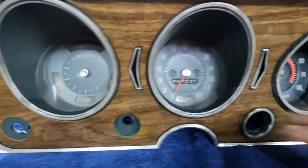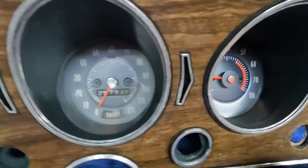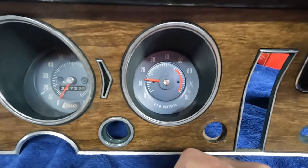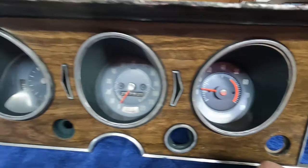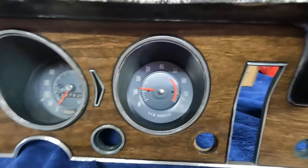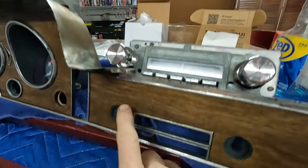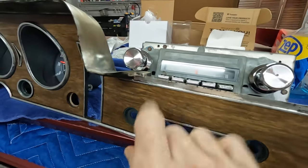The other gauges look a little dimmer, of course — the plastic is 57 years old. But I've got a tach in my dash now for the first time. I like it. I even picked up a new radio and got some new knobs. It's going to look great in here with this.